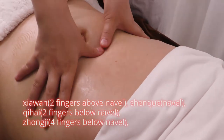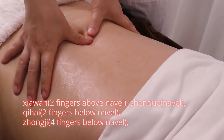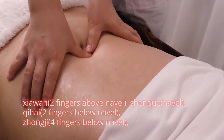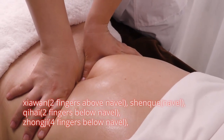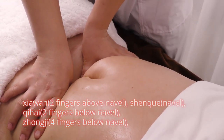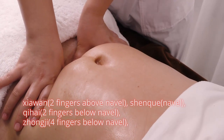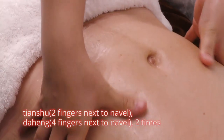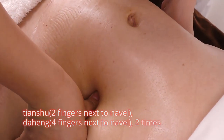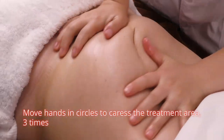Push down on: Xia Wan, 2 fingers above navel; Shen Que, navel; Qi Hai, 2 fingers below navel; Zhong Ji, 4 fingers below navel; and Da Heng, 4 fingers next to navel. Repeat 2 times. Move hands in circles to caress the treatment area 3 times.